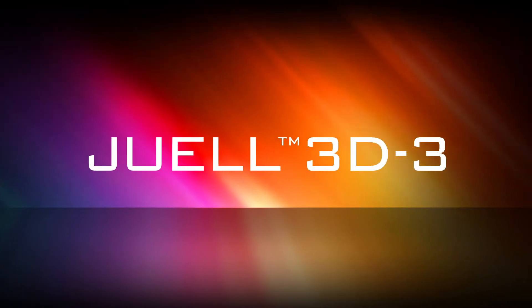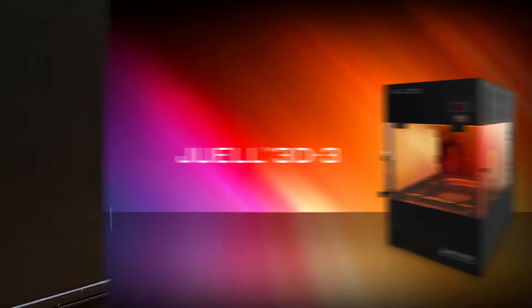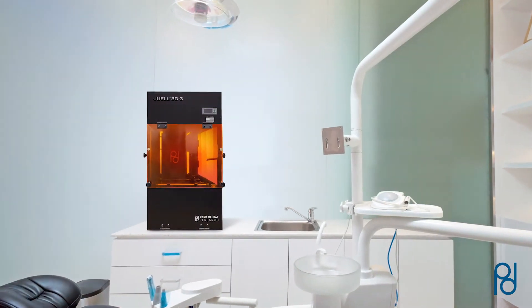Introducing the JUUL 3D3 printer, designed specifically for high-volume digital dentistry. Created by Park Dental Research, a global leader in dental technology development, JUUL 3D3 is setting the standard of excellence in speed, quality, and precision.